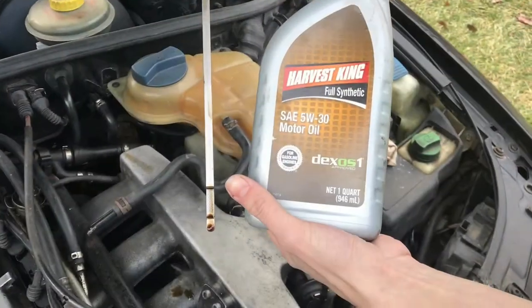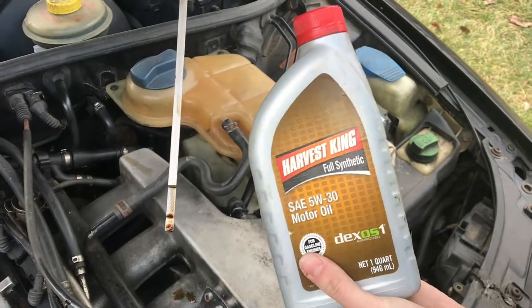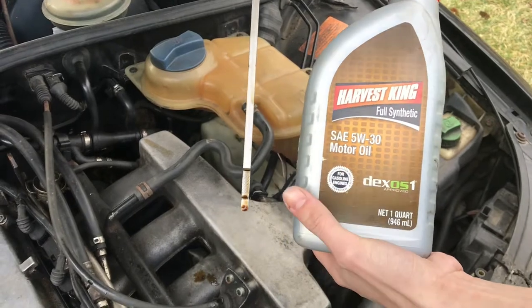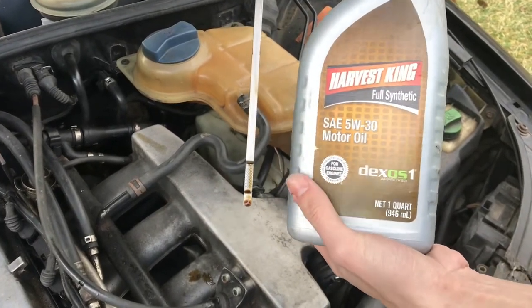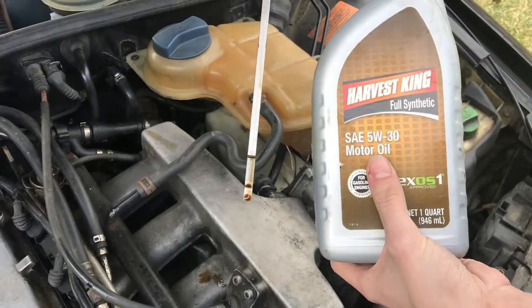From the top to the bottom is one quart of oil, and this here is one quart of oil — they normally come in bottles this size. So if you were about a half down, you could just put in a half a quart and you should be right at the top again.